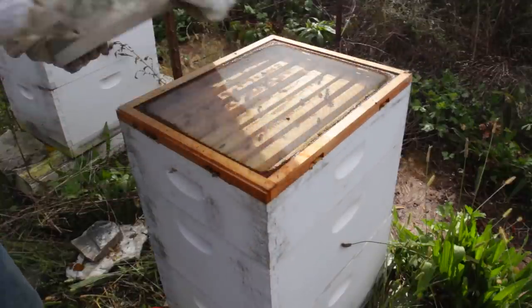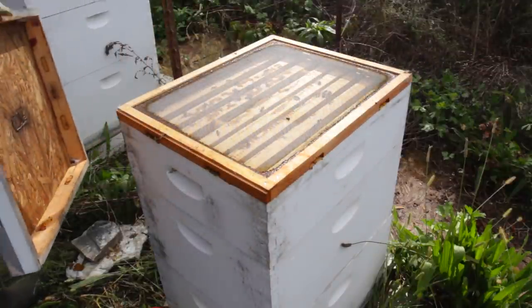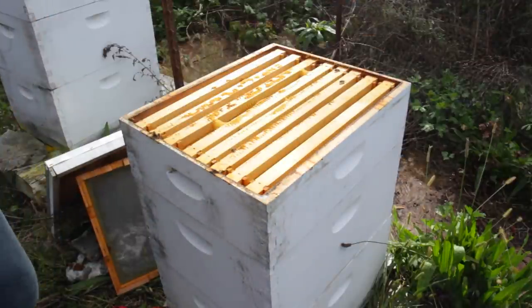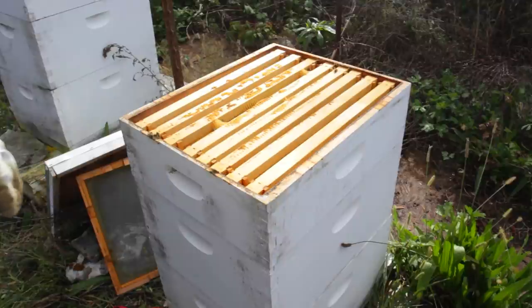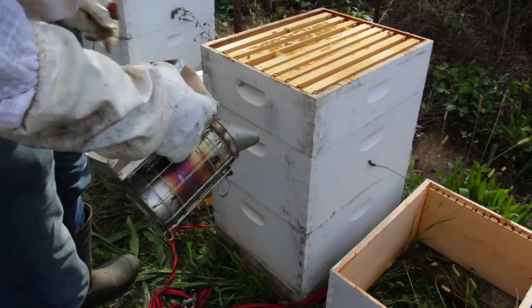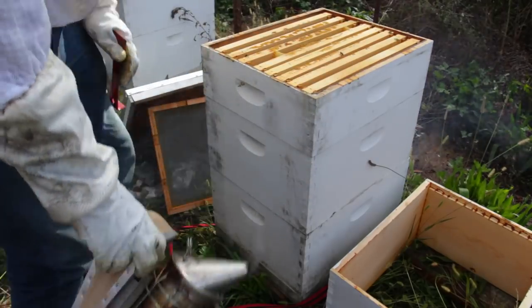We're also going to flip the top board. Let me just show you what I do to winterize my bees. I got new bottom boards that are a lot better than what I used to have. These bees are definitely doing good — I'm not even going to feed them because they have plenty of stores. So what I'm going to do is replace this bottom board for something new and I'll show you why in a minute.